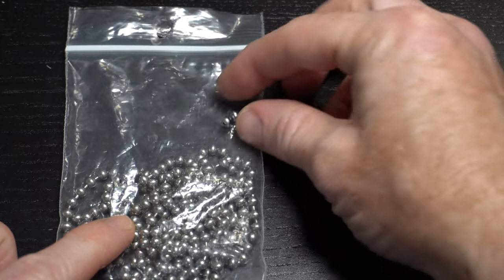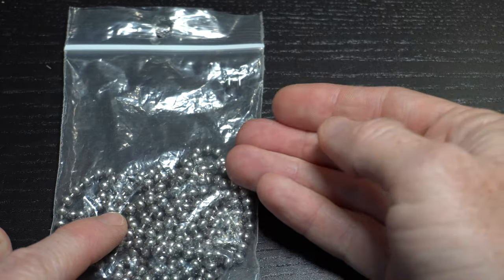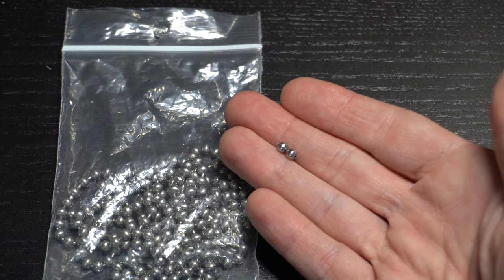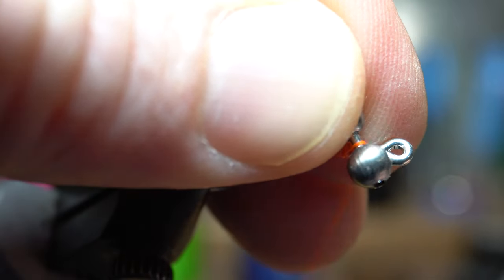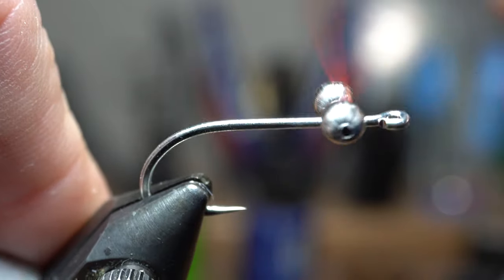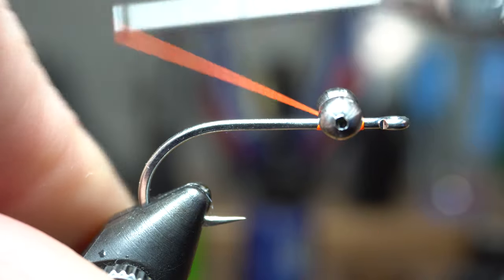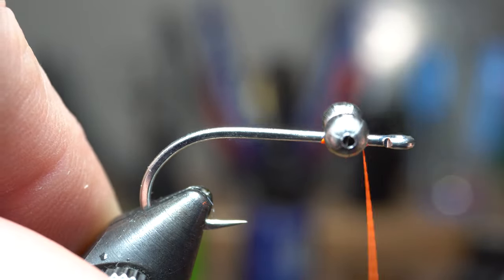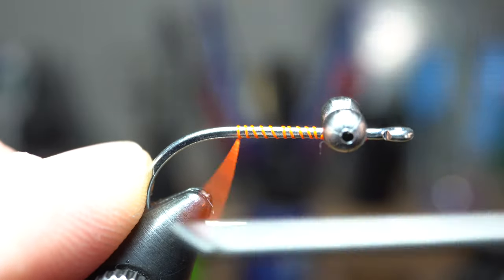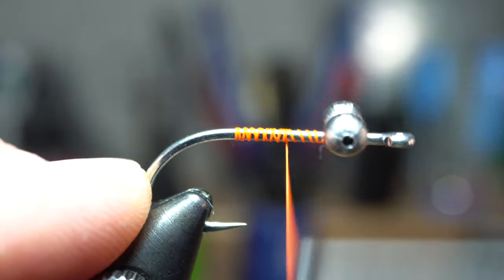Now these can be tied with lead or brass dumbbells, but also bead chain, which I'm using here. Cut two beads off of some medium bead chain. Tie your bead chain in perpendicular to the hook shank with some X-wraps, ensuring there is about a bead length of space behind the eye of the hook. Make multiple tight X-wraps, then make some under wraps to secure the eyes in tightly. Then bring your thread back to almost the bend of the hook, and then bring back up a short distance from the bead chain eyes.